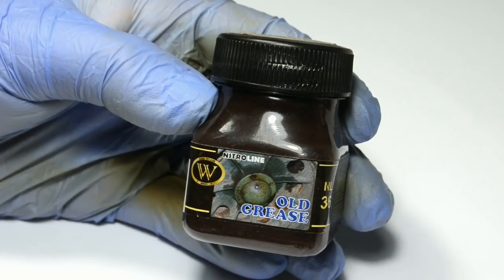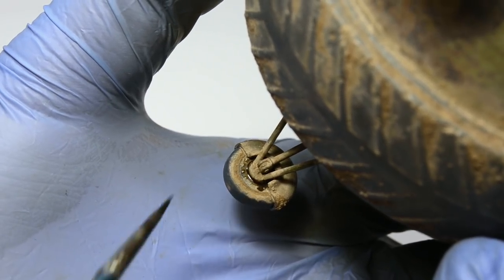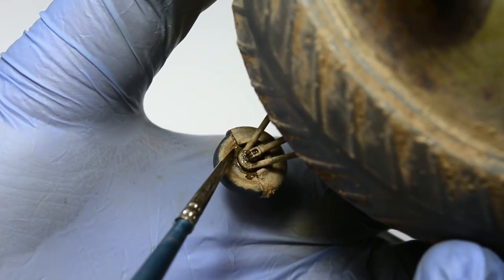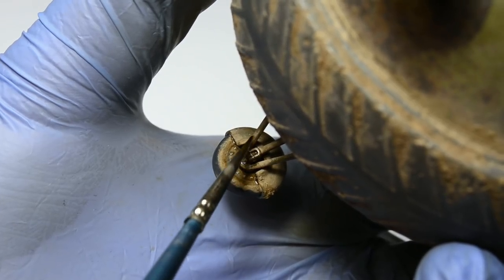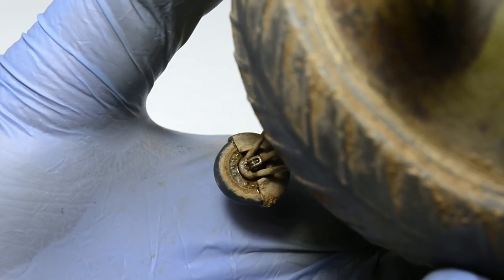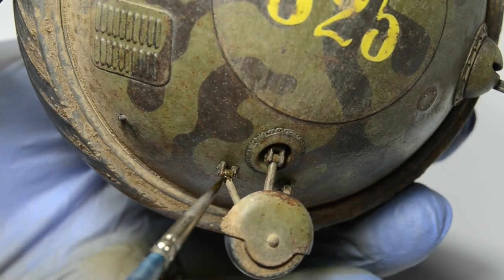Now it's time for some greasy effects. I didn't find any visible moving parts on the model that would naturally need lots of grease except the support wheels. The process is as always very easy. I just painted two light layers of grease around the bearing mechanism and blended it. Then I did the same thing on the suspension hinges.